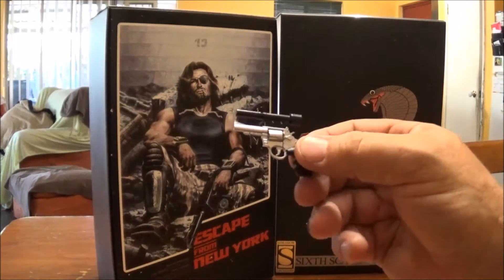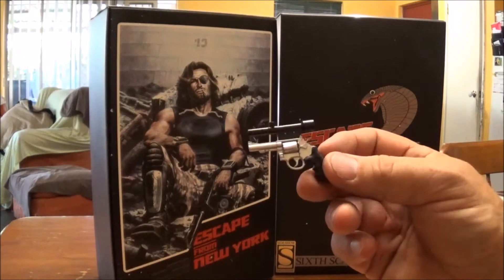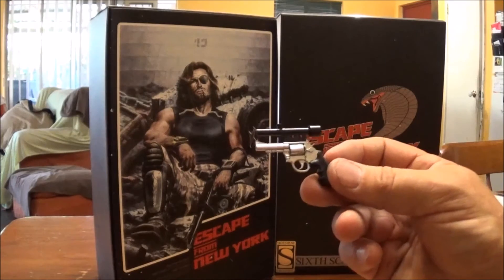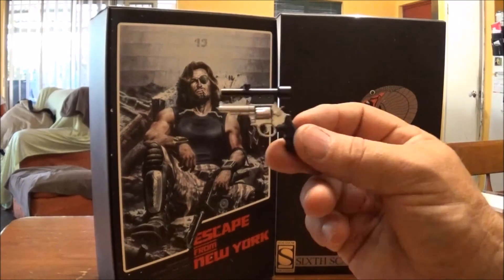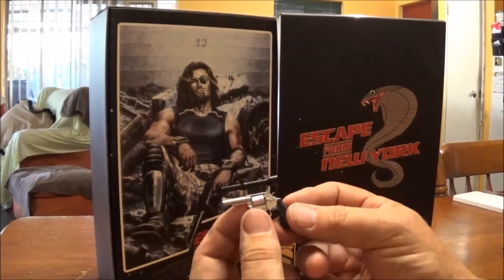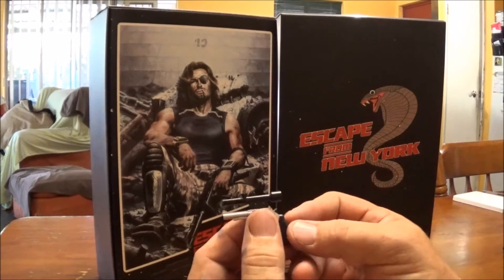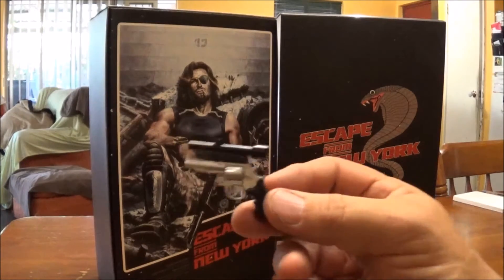You also have a two-piece silencer with an attaching scope, and a revolver. The barrel comes out — be careful of this because when I received it, it was quite loose. When I popped the revolver it ended up falling apart and I dropped it.